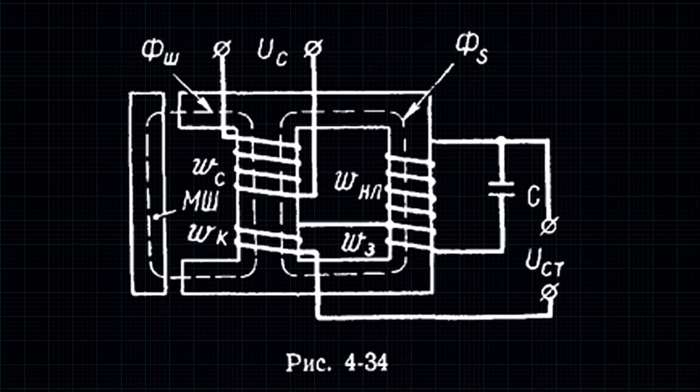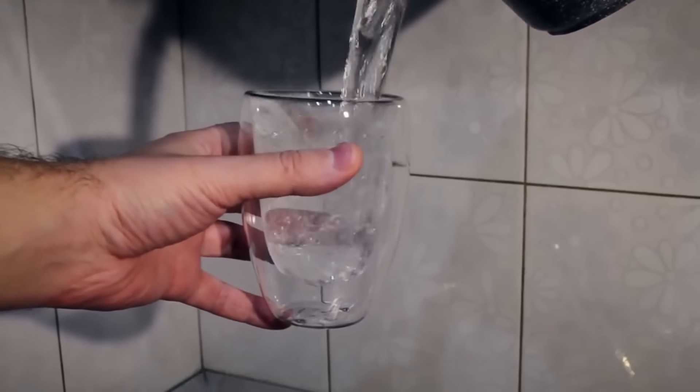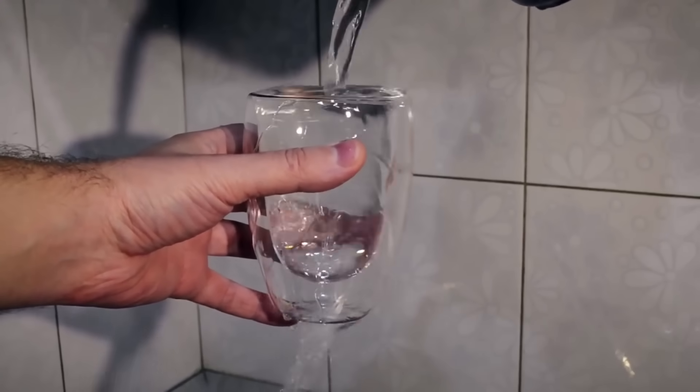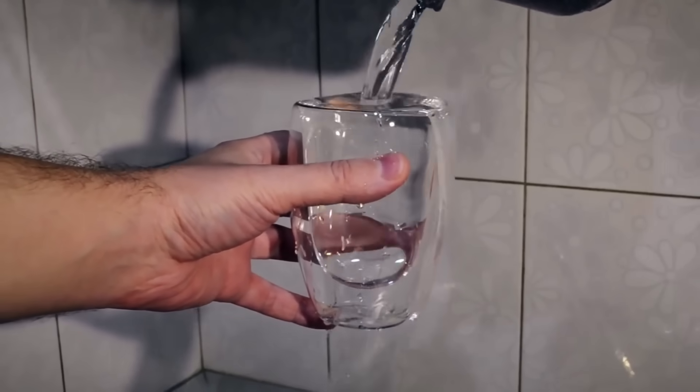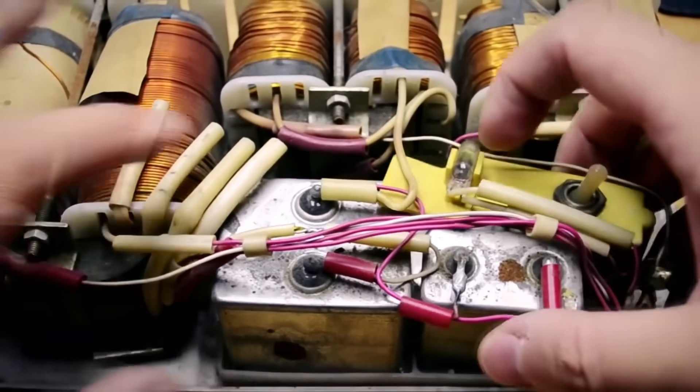Returning to the voltage stabilizer and referring to the illustration from Yegorov's electronics textbook: the network voltage reaches a winding which creates a magnetic flux, and here we have a resonant circuit made of a capacitor and a non-linear choke. It is non-linear because the magnetic core in it is saturated, and changes in flux within certain limits do not affect the voltage across it. This can be illustrated with a glass — if you pour in more water than it can hold, the excess spills out. Similarly, in a ferro-resonant stabilizer the excess energy simply dissipates as humming.